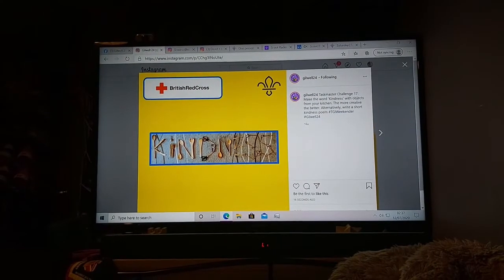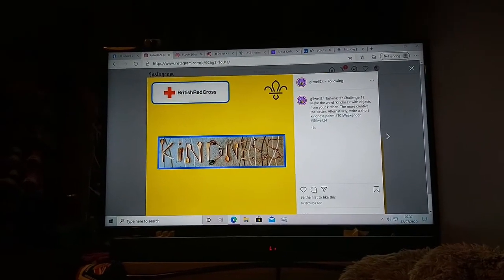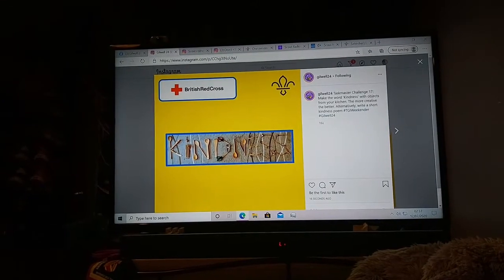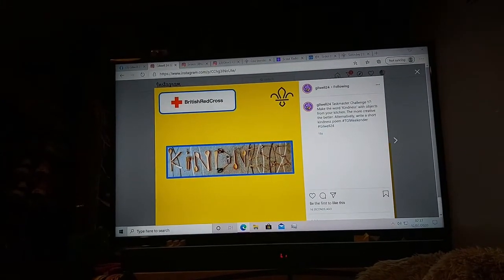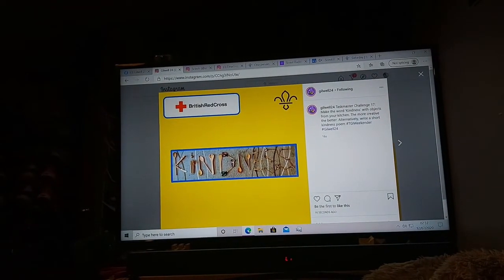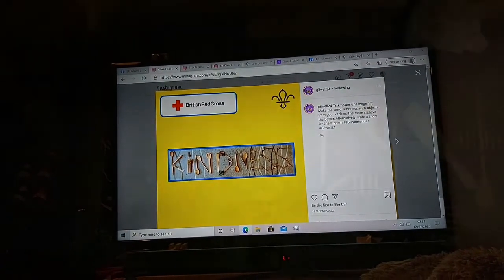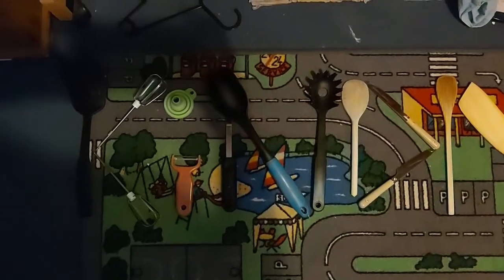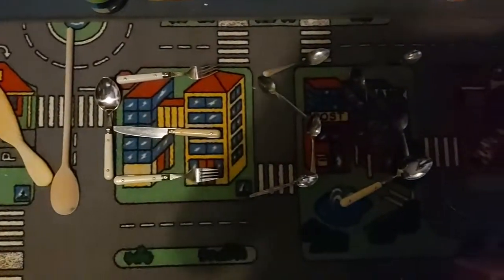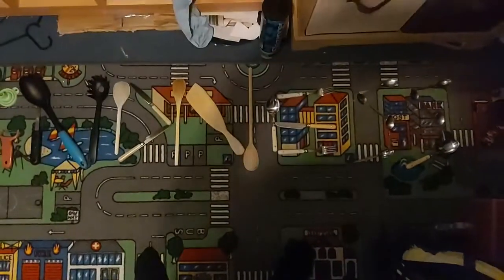It is now 20 to 3. Getting very tired now, but I've got to keep pushing through. The next challenge has been released — I've got to make the word 'kindness' with objects from my kitchen. I'm going to go and find some objects now and try and write it with them. As you can see here, I've written out 'kindness' with all of these utensils from the kitchen.